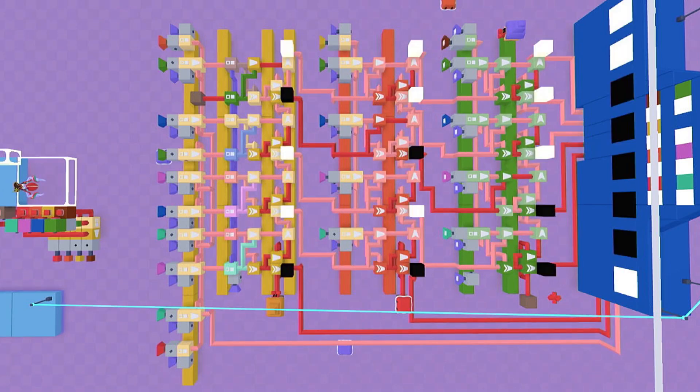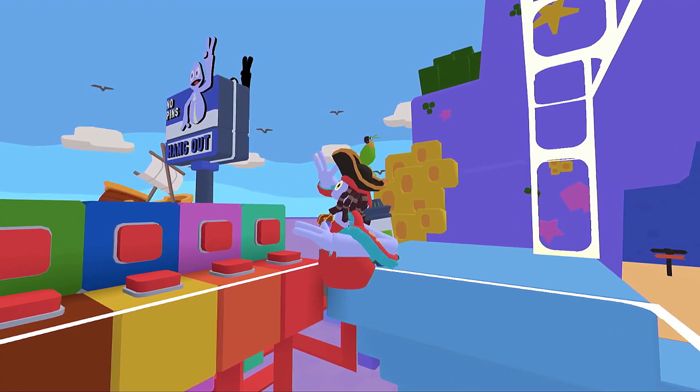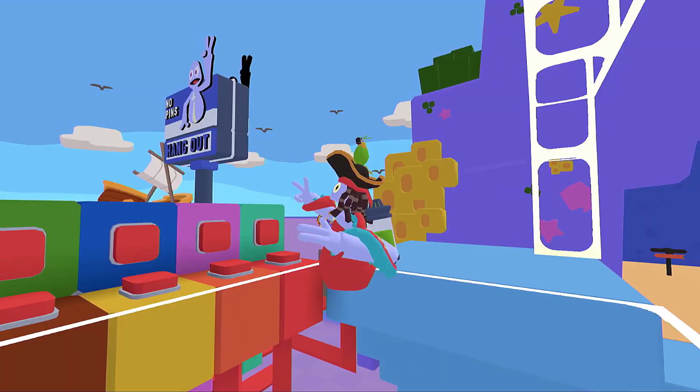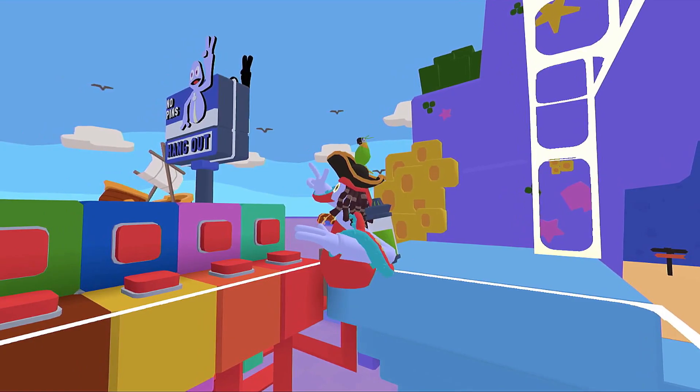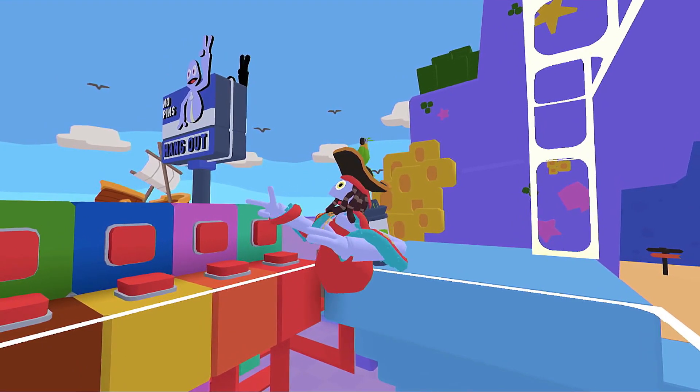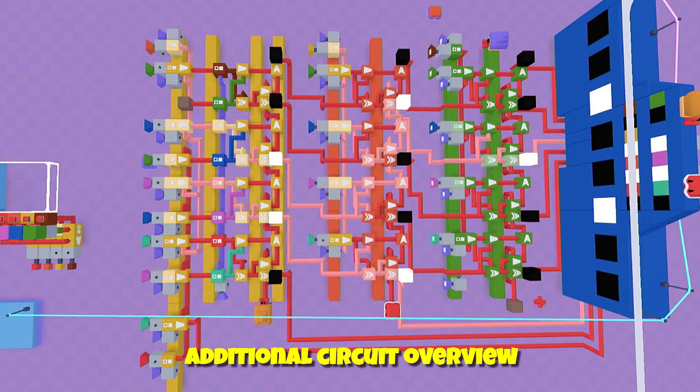Part of the problem we have is that when a lot of numbers are going there's some propagation delay and sometimes they don't quite register. Let's see what happens. It did not come out correctly this time, I don't think. Let's see — 64 and... oh, maybe it did. 64 and 32...